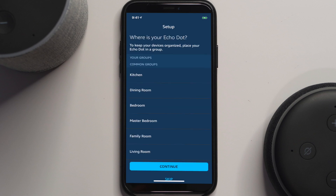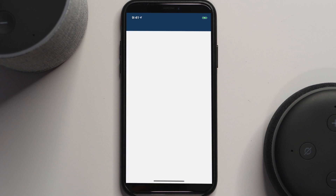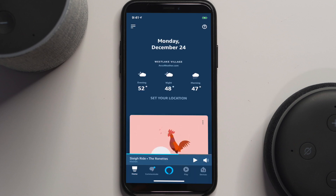Now give your device a name — we'll call this one the 'Office Dot.' Once you're done, you can close the app. Let's test it: 'Echo, what time is it?' — It's 7:25 PM. 'Echo, what's the weather today?' — Right now in Agoura Hills it's 55 degrees Fahrenheit with clear skies; tonight's forecast has clouds with a low of 47 degrees. It's ready to use!